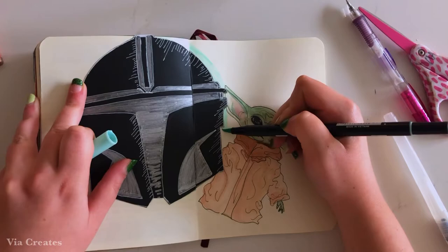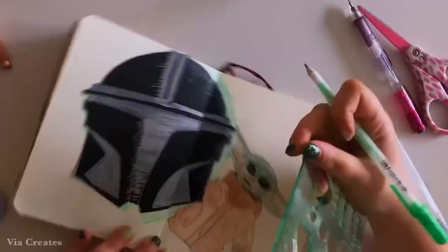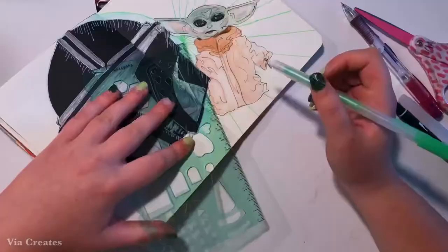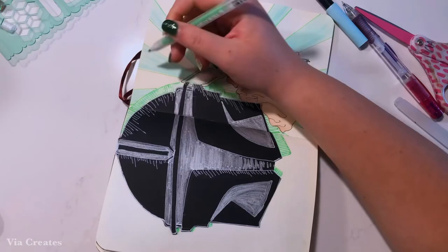I brought out my green gel pen to then outline the shadow and also draw kind of bursts or rays coming from the side of the helmet on the right page of my bullet journal spread. Then I used my brush pen again to fill in every other group of the sunburst — though I did miss a couple so the pattern is a bit off, but that's okay. I also added horizontal lines to the shadow using my green gel pen.